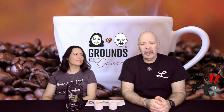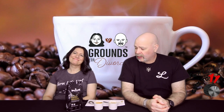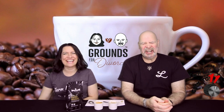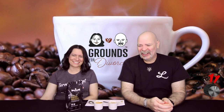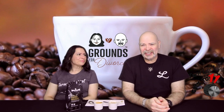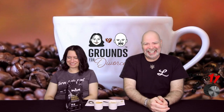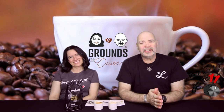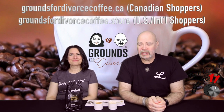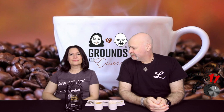Thank you for indulging me in this experiment — I wasn't into it at the beginning, but alright! Don't forget to check out our store at groundsfordivorce.coffee.ca or groundsfordivorce.coffee.store, and we will catch you on the next segment. Ciao, everybody!